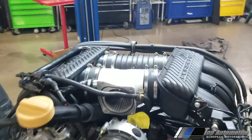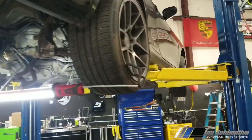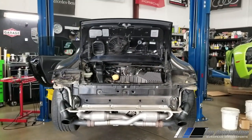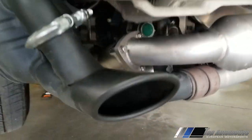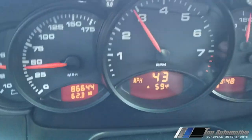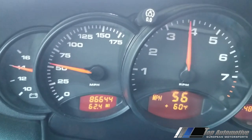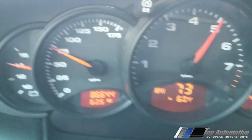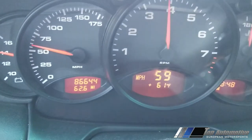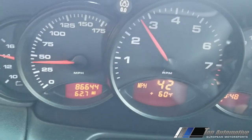Today I have this engine ready to be installed inside this 1999 996 911 — fully built. These are the final stages of the break-in we performed, which involved a lot of driving cycles. This is to seat the rings and make sure they're fully seated. The rings actually seated on this car as soon as we cranked it up, but this is the process we do to ensure the vehicle is properly broken in.